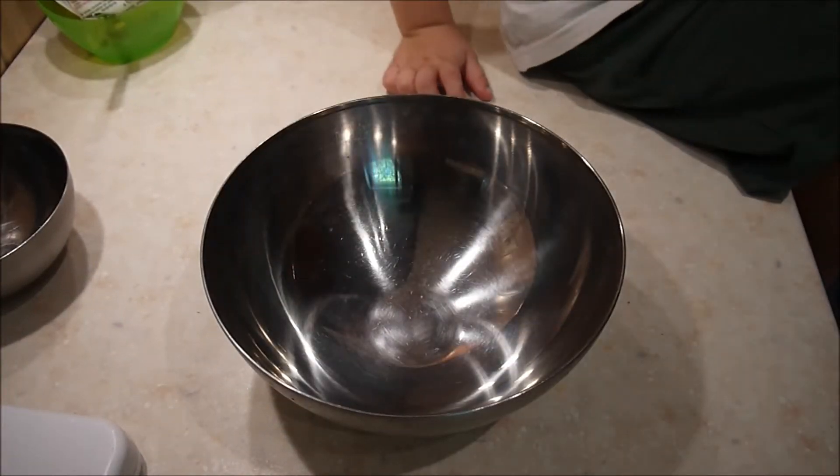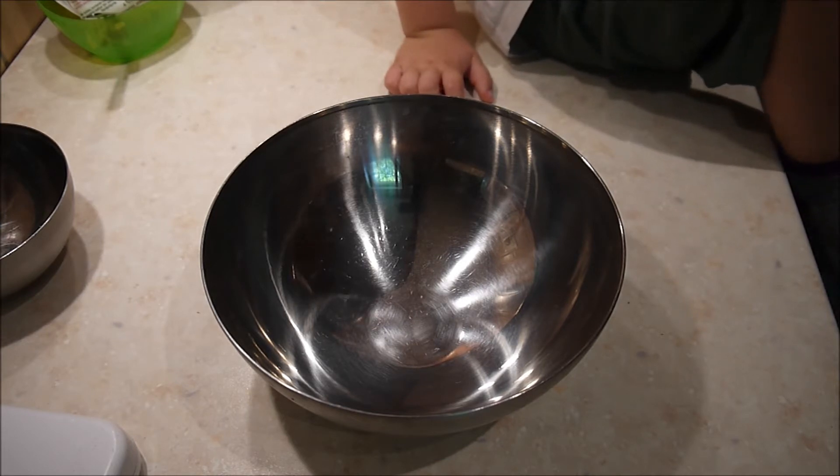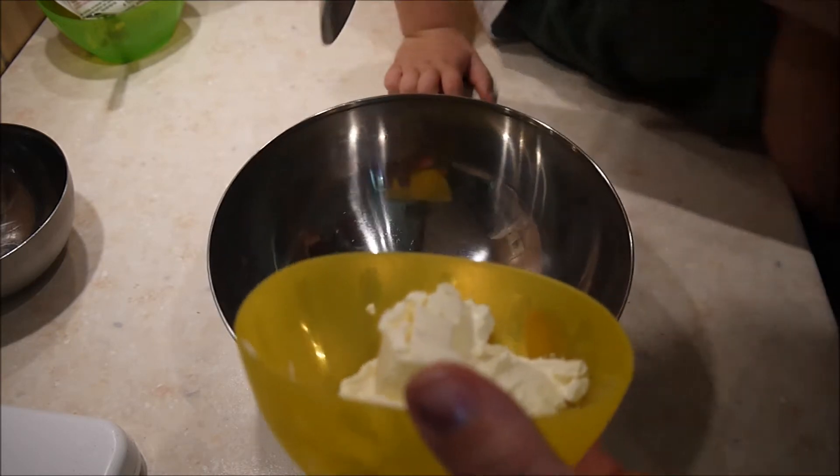Hier habe ich die 90 Gramm weiße Schokolade. Die schmelze ich bei kleiner Hitze in der Mikrowelle bei 200 Watt. Erstmal eine Minute, dann wahrscheinlich nochmal ungefähr eine Minute, wie es bei euch passt.